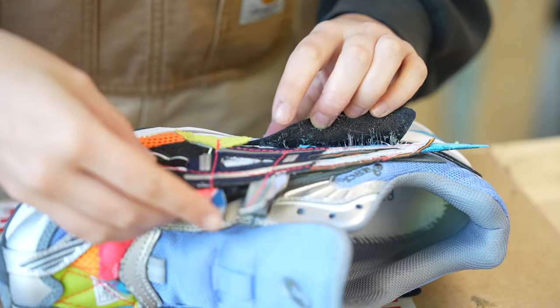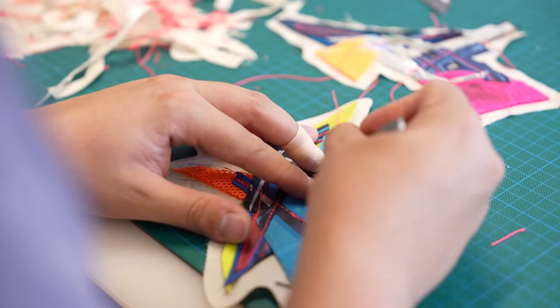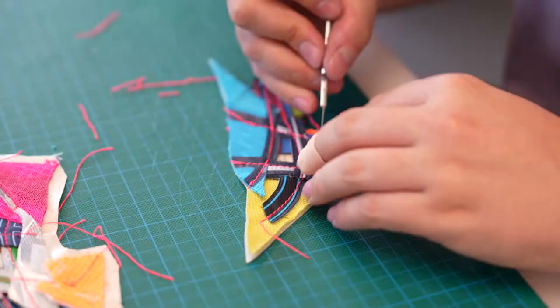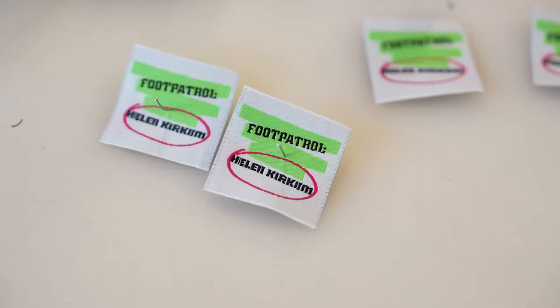I'm excited to finally be revealing this project. I feel like it's been a long time coming so it's nice that we can finally put it out in the world. This is actually the second time that I've collaborated with ASICS now, which is really exciting, and it's really lovely to be partnering with Foot Patrol as well, especially for your 20-year anniversary.